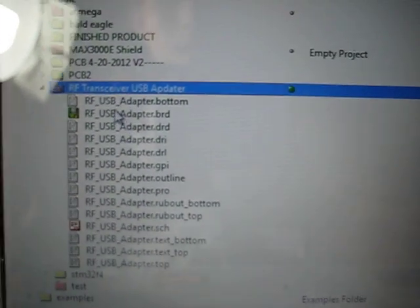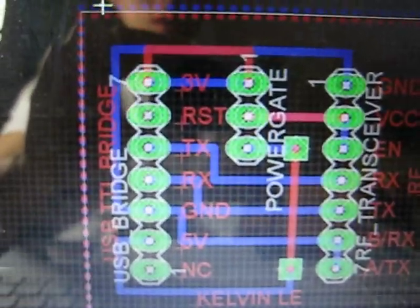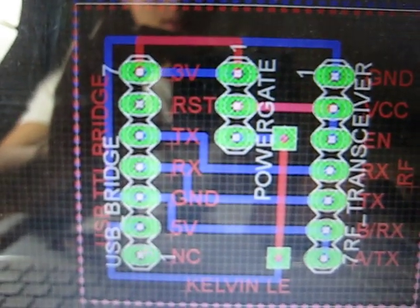Let me open my Eagle file and show you the PCB CAD layout. This is very small — it's about 1 inch square in area. And here is the footprint.